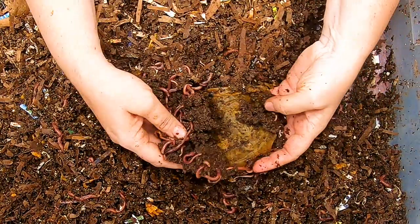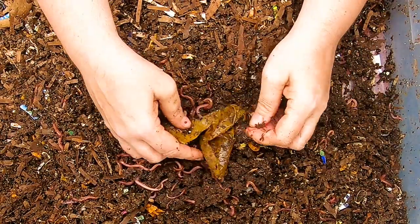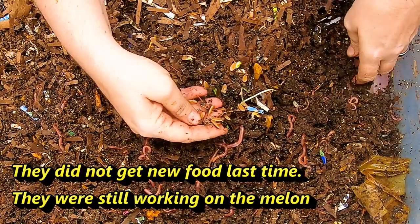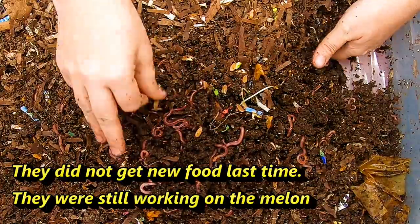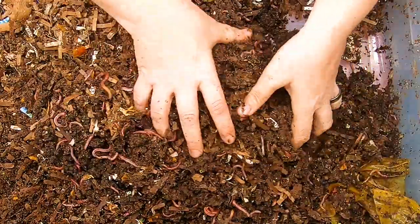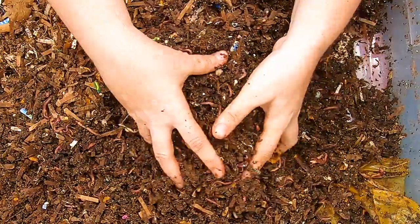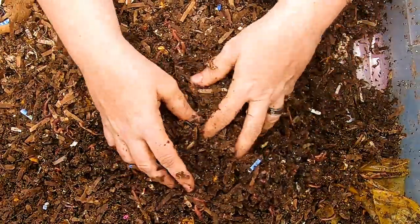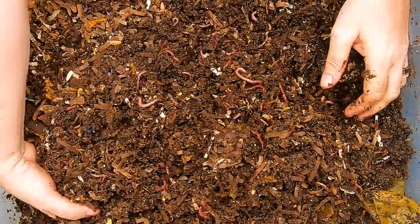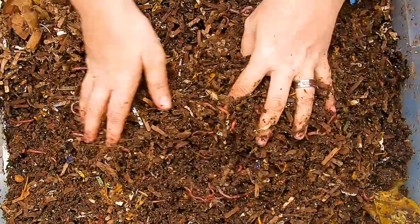I'm just going to keep digging around here to see if I can find anything. Found a little concentration on what is either a melon or a pumpkin skin — there are the seeds, so it's got to be a melon. You can tell this bin is much farther along; you can still see the bedding, but it is definitely on its way to being degraded. I think we might have missed the worm ball — I only remember feeding a handful of melon.